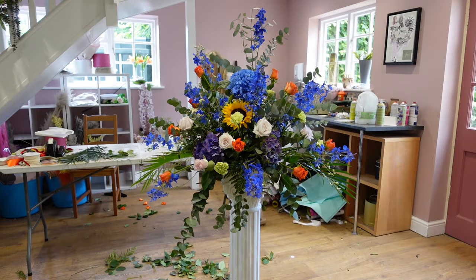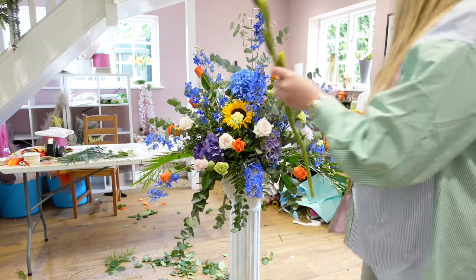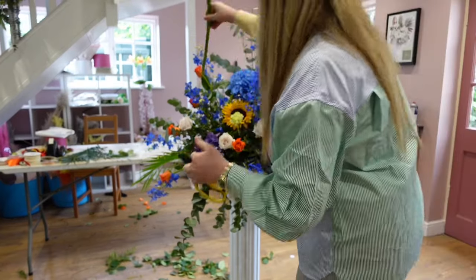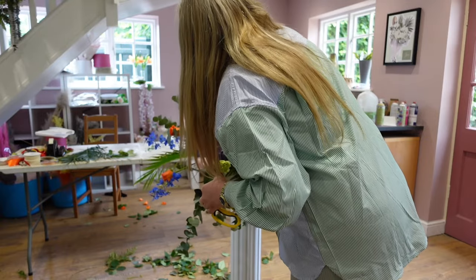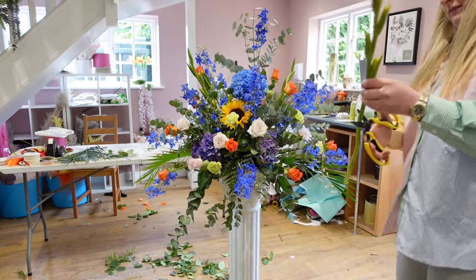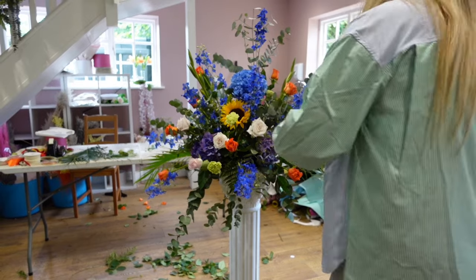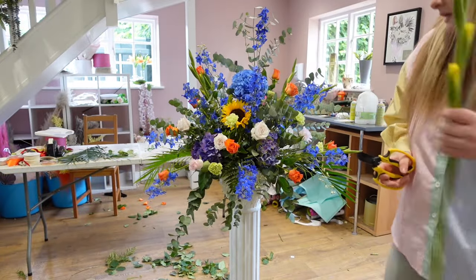Then I've just got five yellow gladioli that we'll just put in as well. We'll put some going from the back coming to the front. This is when you know you're getting a lot of flowers because you can't actually find where the oasis is. Then any bits that just need a little bit more drama we can put the gladioli into.